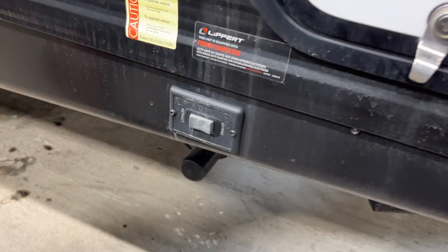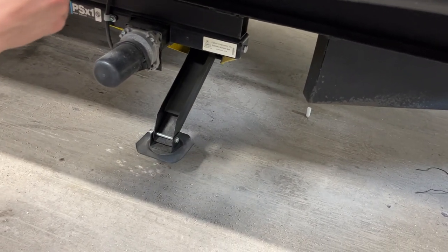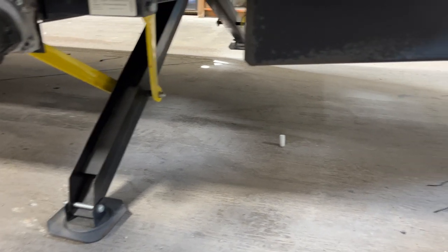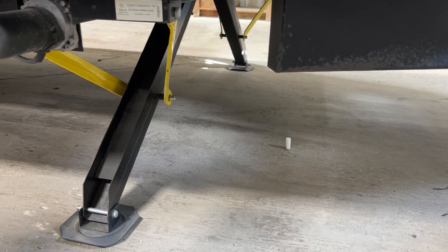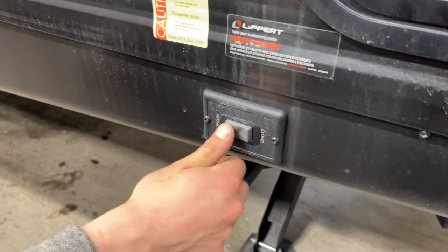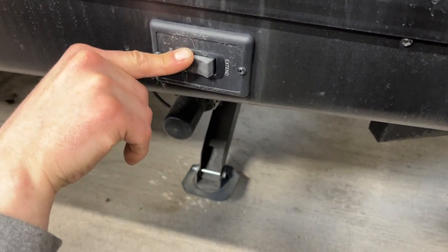Down here is your power stabilizer switch. Press and hold extend to make them go out — they're not going to level your unit, just stabilize it. Once they're down all the way they'll hit a load on the motor. Once you hear the motors load up, that's when you want to stop — if you keep extending you'll actually strip the gears. When you're done, press and hold retract until they're all the way up, and wait for that motor to whine a bit.